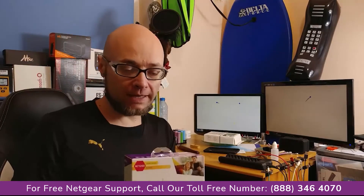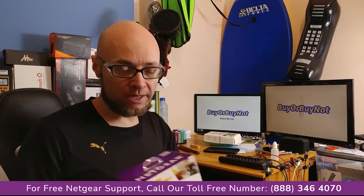So this is the internal box of the box that I just received from Amazon. Let's have a closer look at it and let's plug it in and let's try to extend the Wi-Fi range.